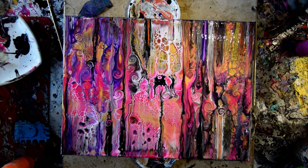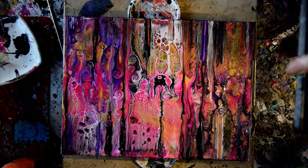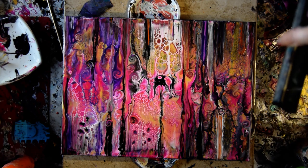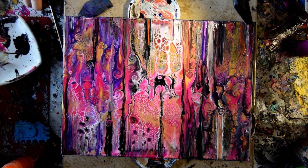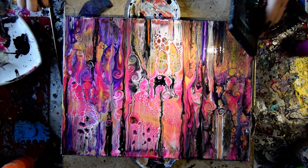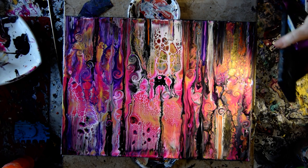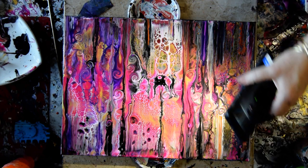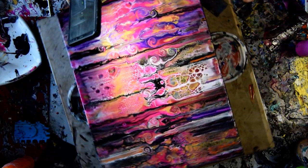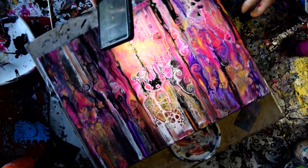And the paint pouring recipes and the cell activator recipes — if you have a question about something I haven't explained clearly enough, please feel free to ask me. I'm looking for bubbles now. I am loving all these colors and the designs. And even though they're very fiery, they don't look like fire — it just looks like a design.